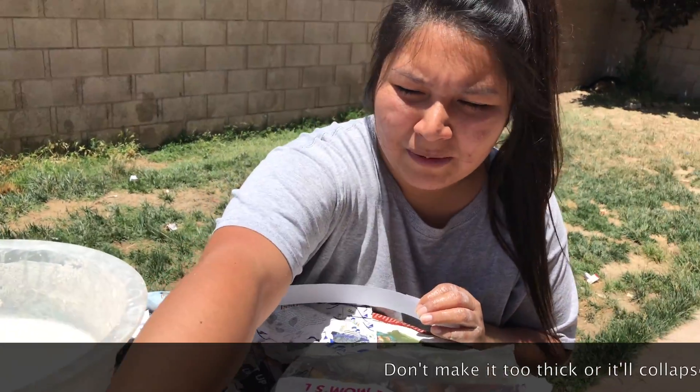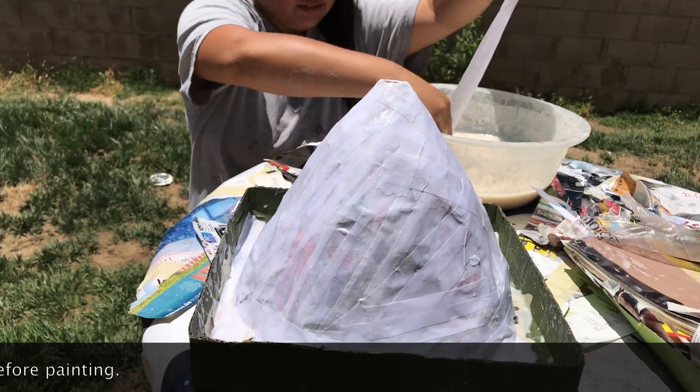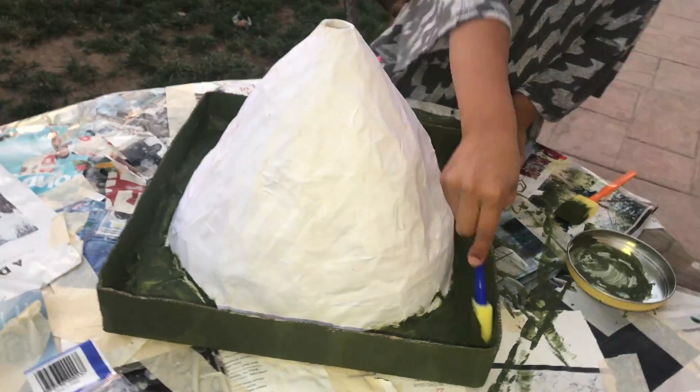We also added a layer of printer paper because according to my cousin, it makes the painting much easier and the paint comes out exceptional. Painting was the easiest part of this project and you can never go wrong with acrylic paints.